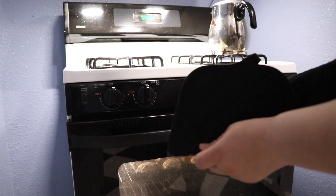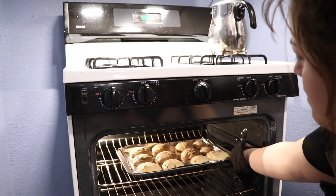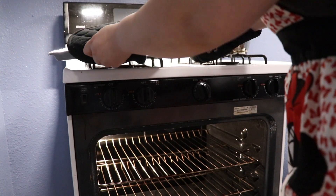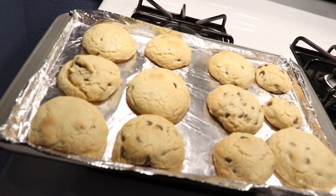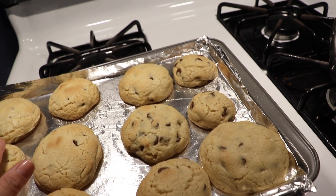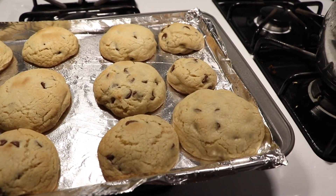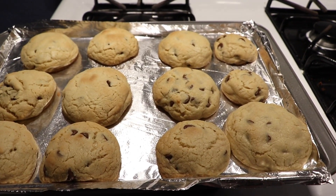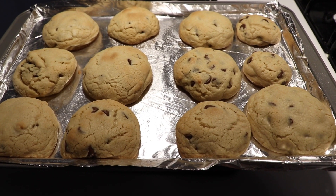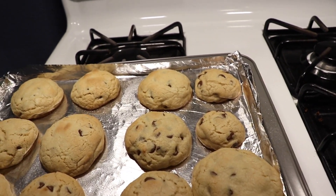I need both hands to take this out. This is what they look like right now — they're starting to get a little brown. They look very doughy, which is apparently a good sign. From what I read online, you want them to look a little doughy; you don't want to overcook them. It says to let them sit for about two minutes, so I'll let them sit for a while and then we'll come back.